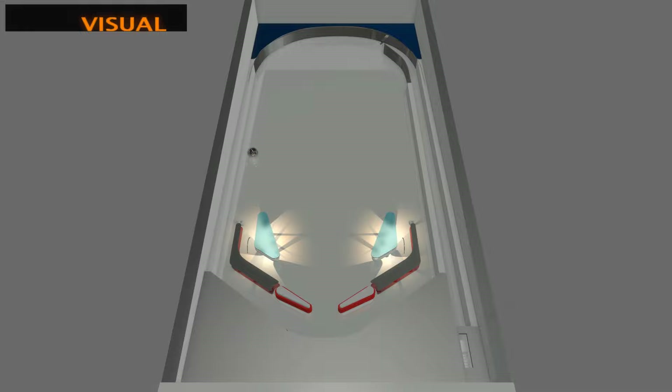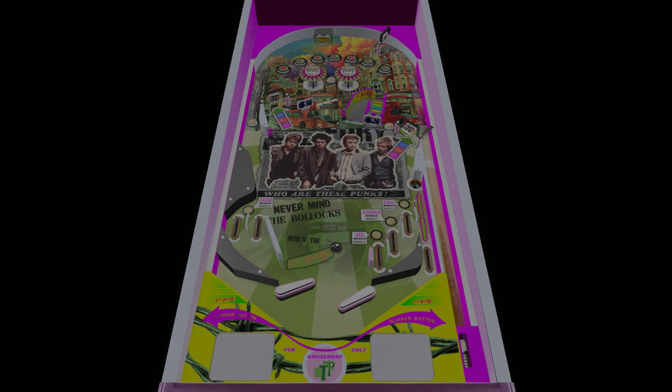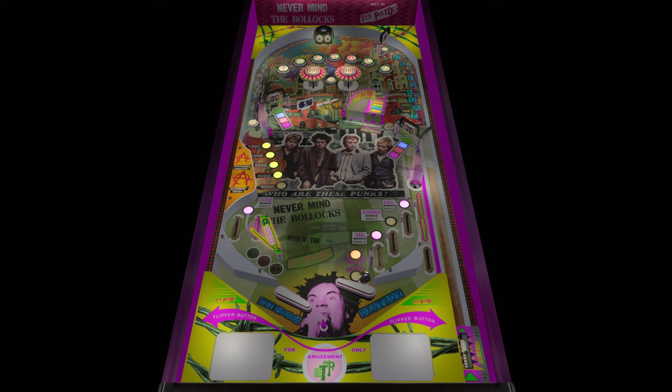I started sketching things out on a playfield with the concept of a late 70s style in mind, and I came up with something I thought, 'Yeah, maybe I'll keep that.' As I picked at it throughout the coming weeks, I decided I am going to keep this and finish it. So this is actually a totally unplanned table.